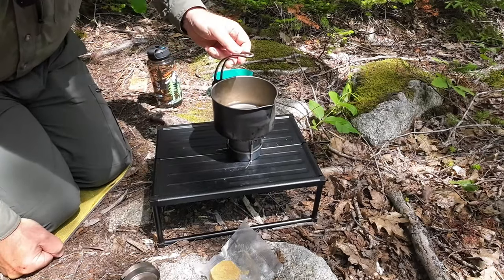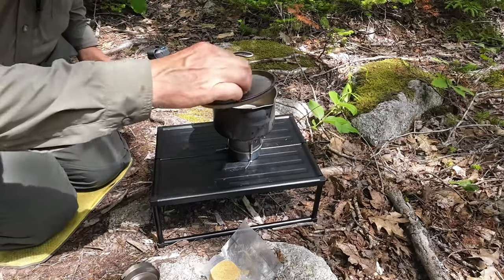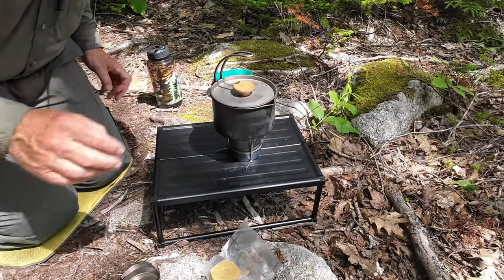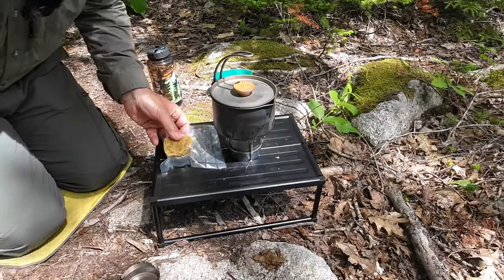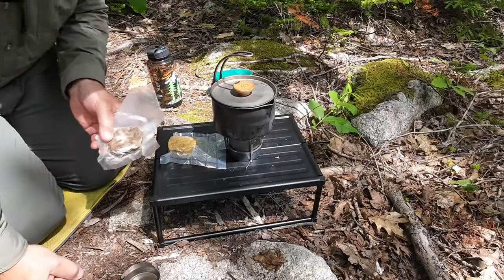Now what I'm going to do is quickly bring that to a boil, and then I'm going to add my herbswurst to it. I'm going to open the herbswurst up and show you that in a moment. But I also wanted to show you this.